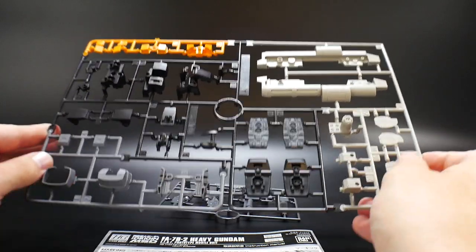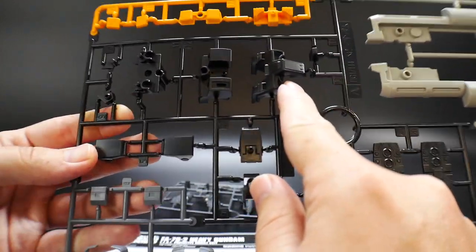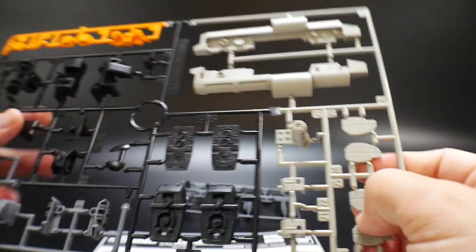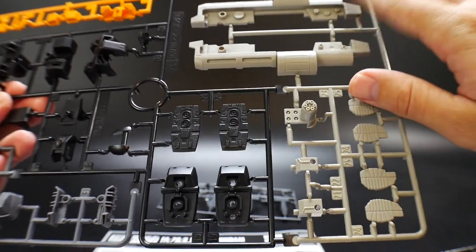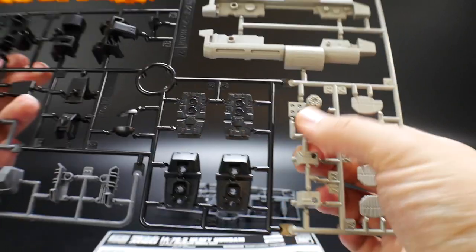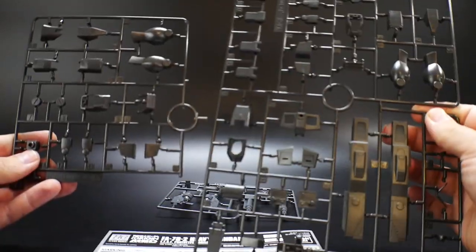Now we're taking a look at all the new runners for this kit, and there are quite a few — I think about double the shared runner count. This is Runner A: it has some new armor, a new chest piece I haven't seen on any of the other ones, and some leg parts which look similar to the others. But the main focus is this giant weapon — I don't know if it's a beam machine gun or a minigun, but it has all these little chambers and small rockets. I'll definitely paint those. The waist also looks a little different to me.